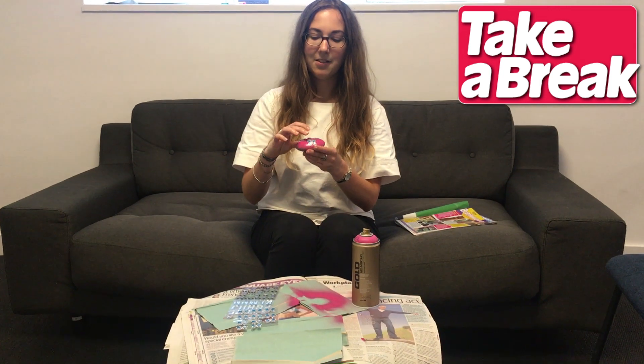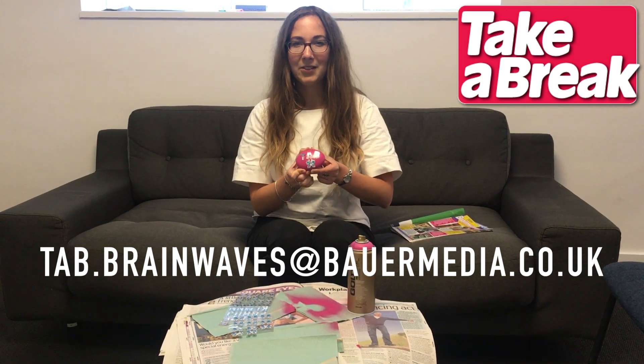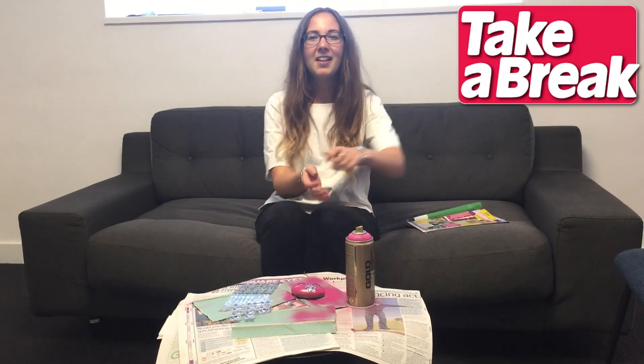So if you think you can do better, or you want to send us in your own Brainwaves, email us at tab.brainwaves@bowelmedia.co.uk. If you like our videos and you want to see more, click subscribe down there. Thank you very much for watching. Goodbye! Bye-bye!